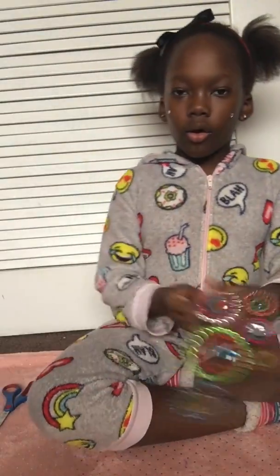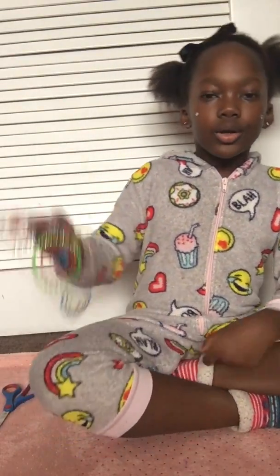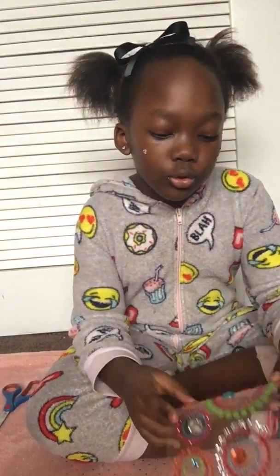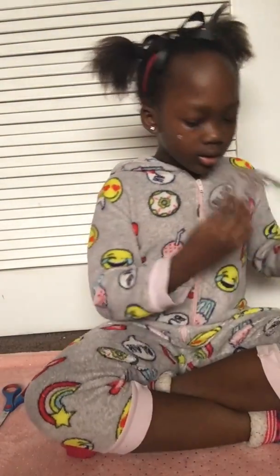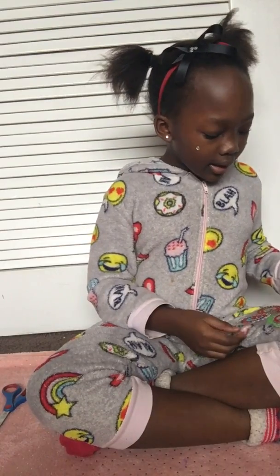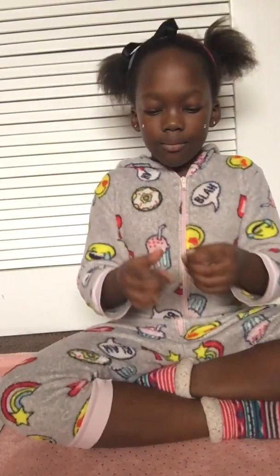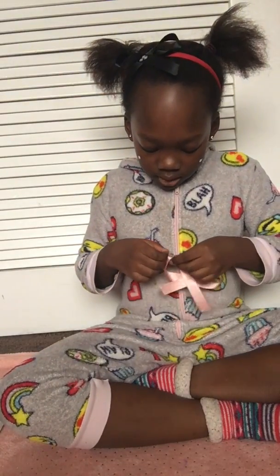Sorry about the noise in the background — my family is just watching some news. You can add whatever you want. I'm gonna add some rhinestones to my bow to make it look a little bit groovier. This is the groovy pack from Dollar General. I'm gonna add some green stones to the sides. These are super sticky, by the way — my hand is stuck!